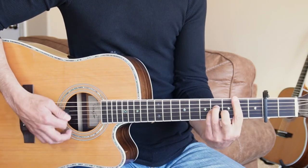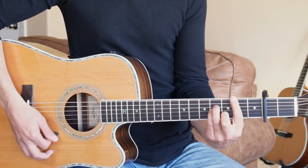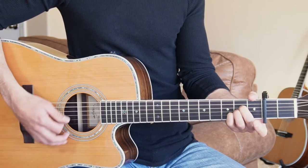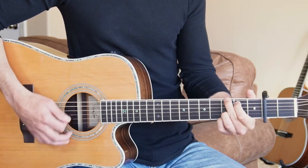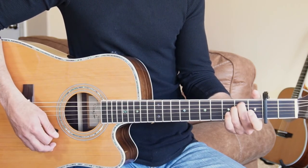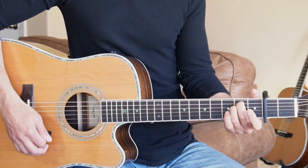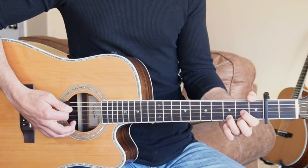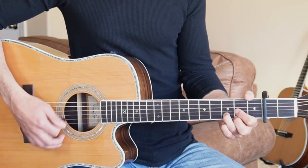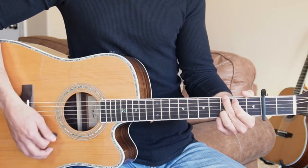We do that progression twice, and now we're going to go to the B minor chord. I quit my job, let my mama down. Broke an angel's heart on the way out of town. Pulled my roots from the ground — there we'll just strum on that E minor to let that ring out to end the verse, then we'll go back to the D to start the chorus.